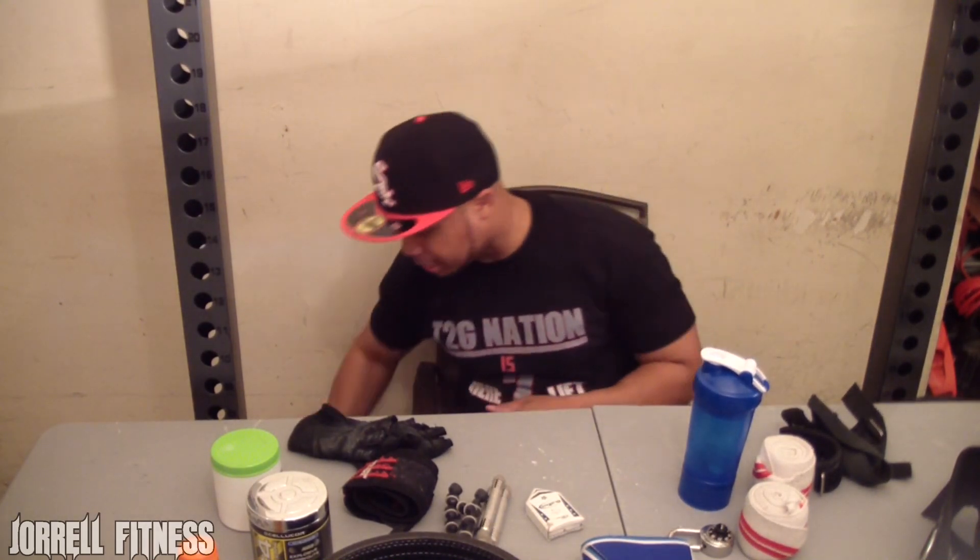Another thing I like to keep with me is some fast-digesting carbs. I drink this intra-workout while I'm training. I like to give myself some simple sugars to keep me going — Gatorade does the trick. This is a 20-ounce bottle. I usually finish it towards the end of my workout, and sometimes I rotate between water and Gatorade to stay hydrated and maintain energy.